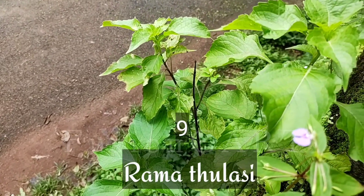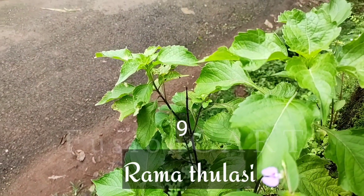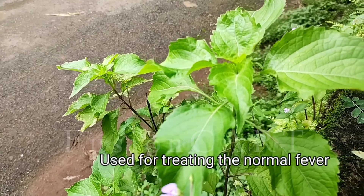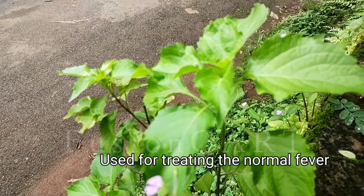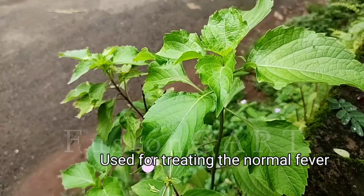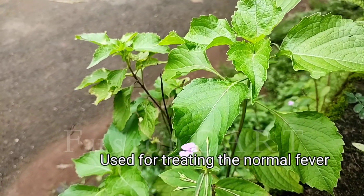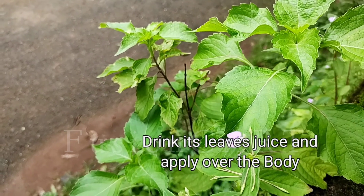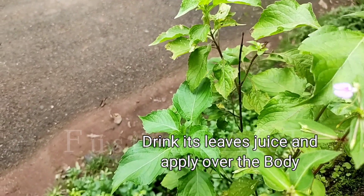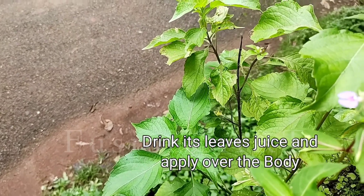Ram Thulsi: if you are suffering from body pain because of fever, take four to five leaves of Ram Thulsi, smash them well, and take the juice. Drink two to three spoons of the juice, and apply the remaining smashed content over the body.